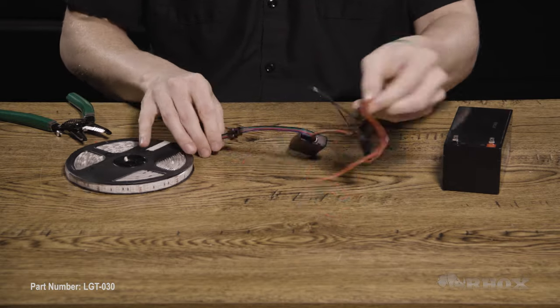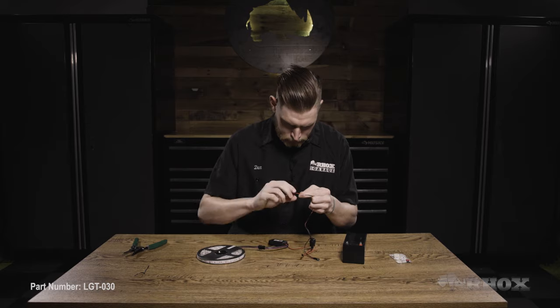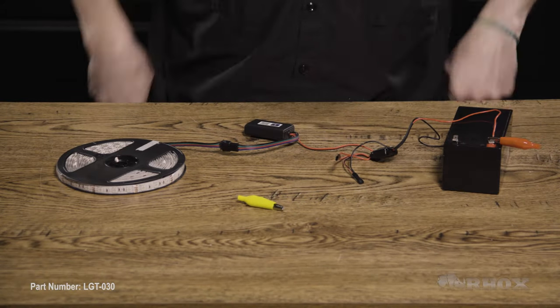So once you have your inline fuse installed, we can go ahead and connect the Bluetooth controller to the LED strip. And then once you have the Bluetooth controller connected to the LED strip, we can go ahead and connect that to power just to make sure that everything works before we dive into the Bluetooth app. The LED lights come pre-programmed with blue as the default color. So if you want blue as your typical color, you can go ahead and just install and wrap up here. But if you want to change your colors, we're going to jump into the Bluetooth app, which is the Happy Lighting app, and I'll show you how to work that.